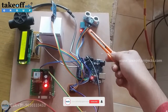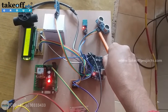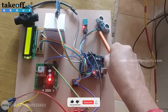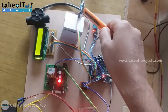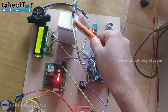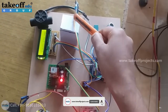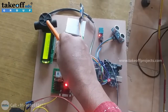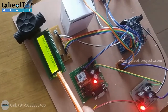Here is the ultrasonic sensor for measuring the water level distance of the manhole. And this is the temperature sensor. And this is the IR sensor for detecting whether the manhole is closing or opening. This is the water flow sensor. And this is the monitoring unit — it is a 16 by 2 LCD.